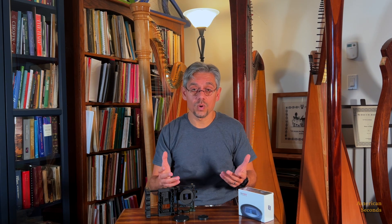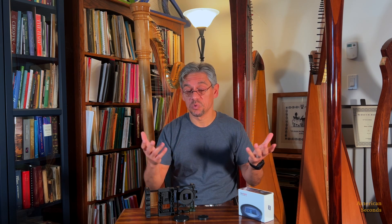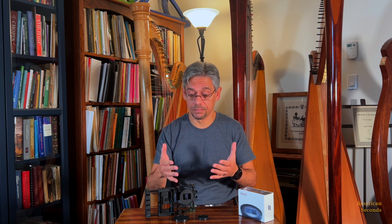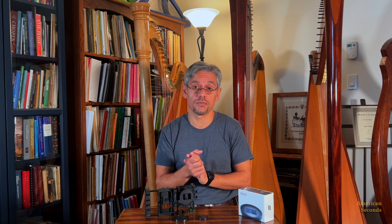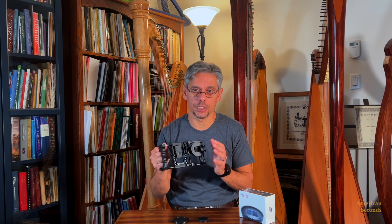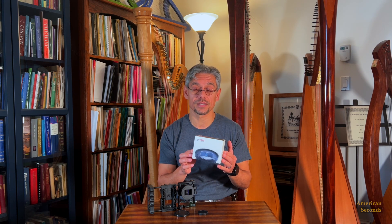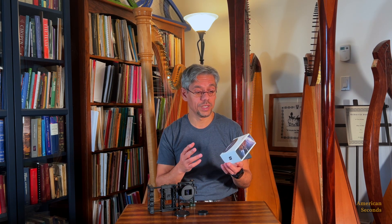Final thoughts — is it worth the price? It's $175 on the Bisgrip website. They offer free shipping and a 30-day return, which is very nice — you can experiment and see if these lenses are for you. But I want to stress again: this is not just a mount-and-go. I hope this unboxing and review of the 1.55x anamorphic lenses from Bisgrip will help you decide if you want to get into this experience. I'll see you next time here at American Seconds.